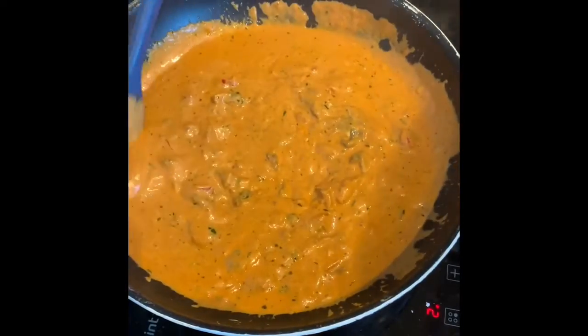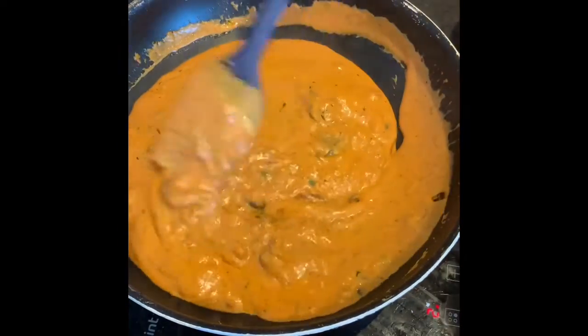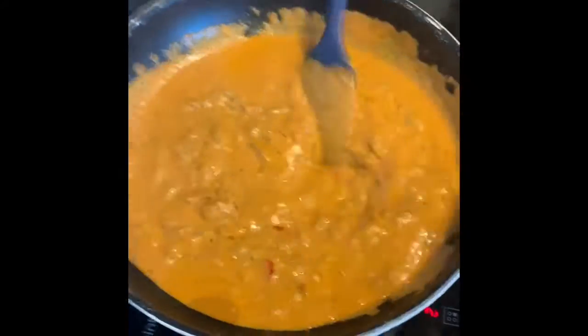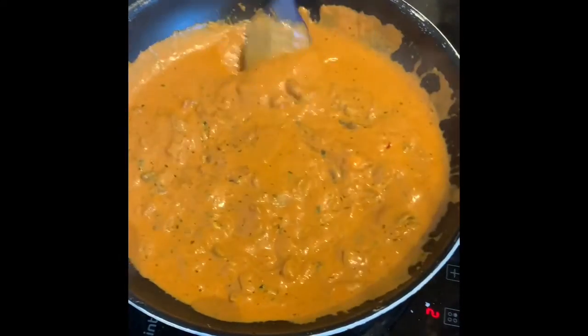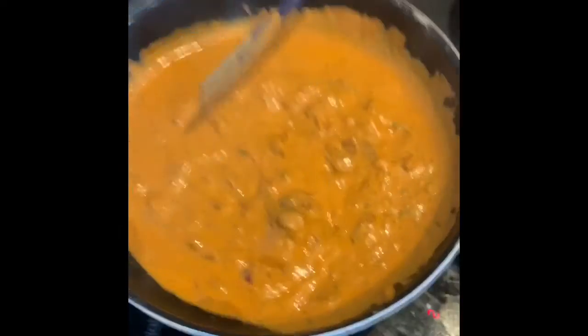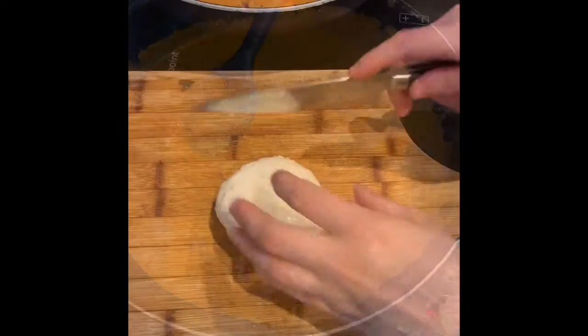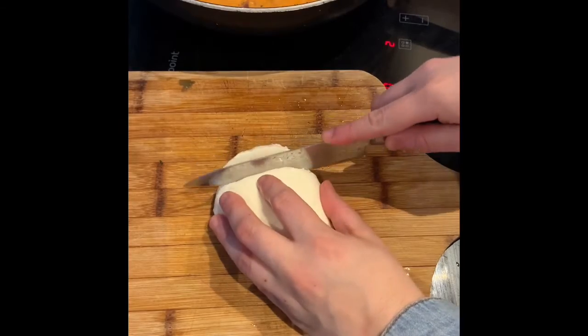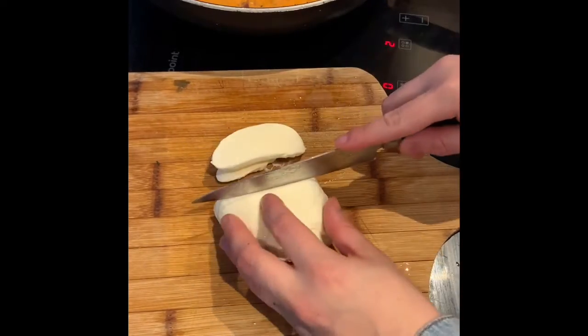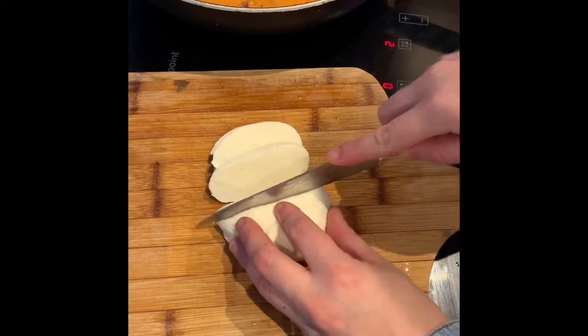Once you've added your cream cheese, your cream, and your parmesan, we're just going to simmer at a low heat for another few minutes. Look how rich and beautiful that sauce looks — yum! Now that's simmering, I'm getting my bowl of fresh mozzarella and I'm just going to slice that because that's what we're going to layer on top.